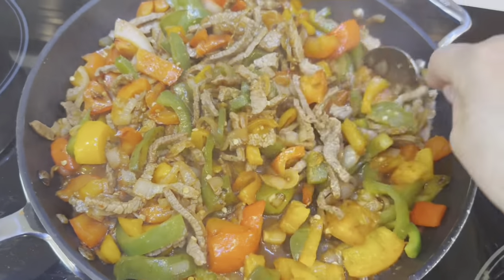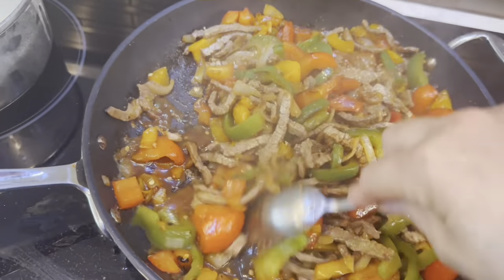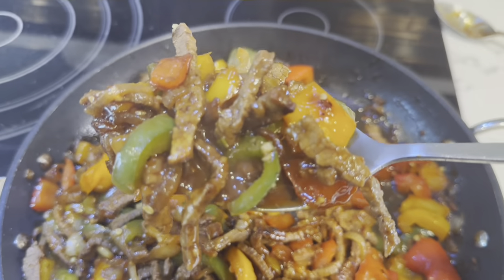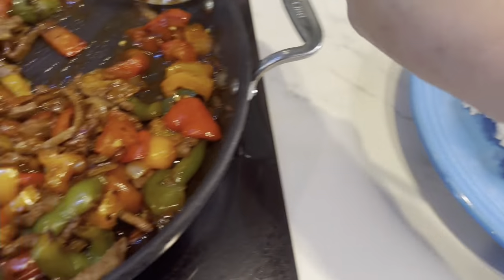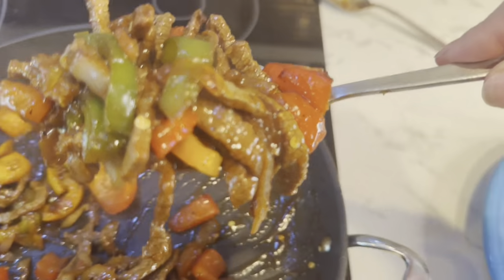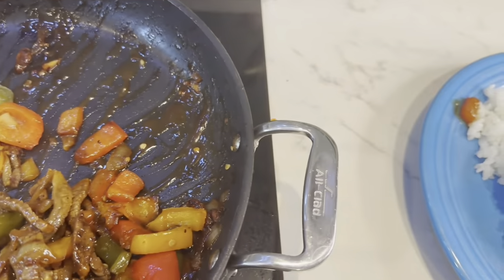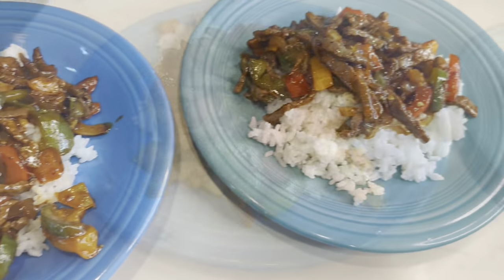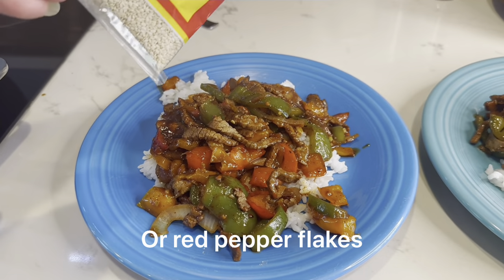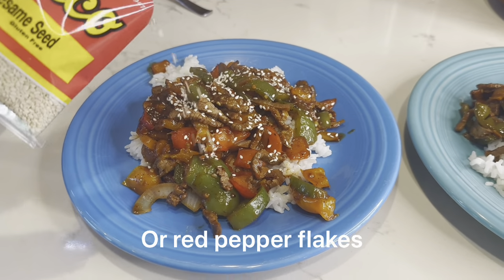This is going to be great — simple, easy meal. This turned out really tasty. You just put it on top of rice, or alongside the rice if you're trying to be extra fancy. Kind of a nice thick gravy, kind of sweet. Some people like to put a little soy sauce on top. And I'm going to sprinkle some sesame seeds on top so it looks like a restaurant meal.